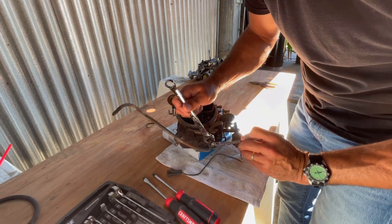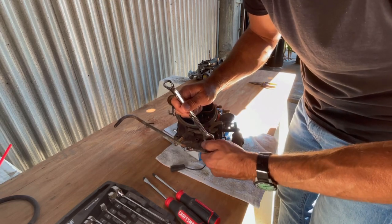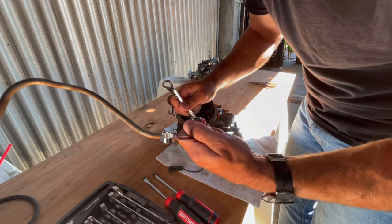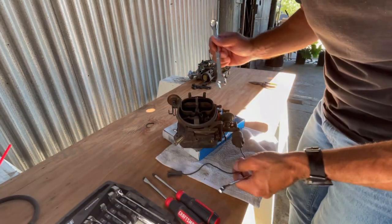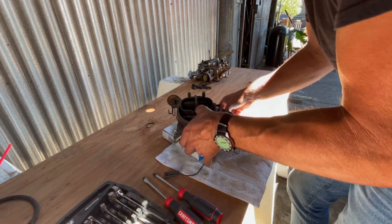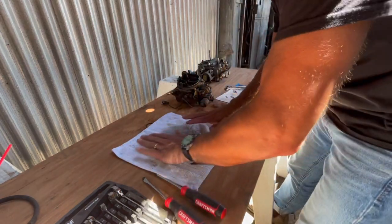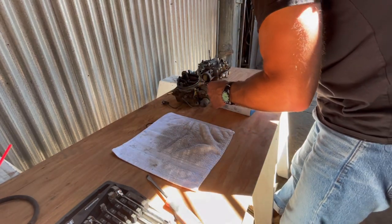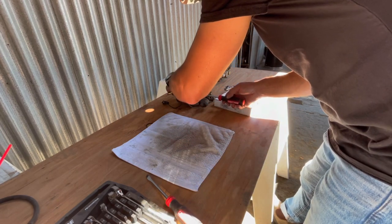My recommendation is that when you take these carburetors off, be careful because there's a specific factory way that this fuel line runs and it's pretty cool. Next, I'm going to remove some of the accessory stuff off.